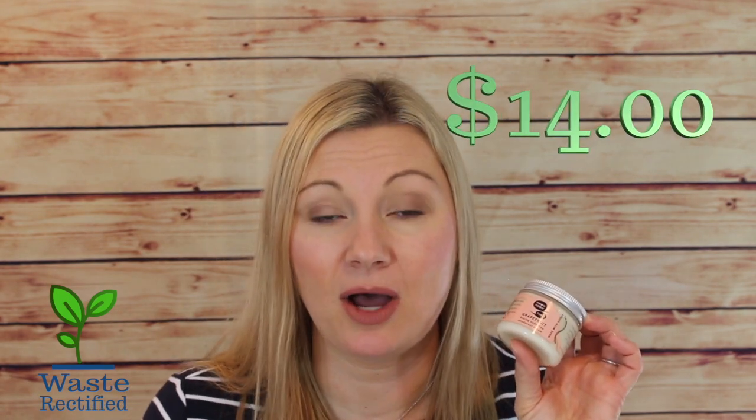The cream will run you about $14 if you order from Meow Meow Tweet and $18 on Amazon for 2.4 ounces. You only use a pea-sized amount per armpit at a time, so it'll probably last a while. Another benefit is that Meow Meow Tweet has started offering the cream in bulk, so you could take your empty glass tin or any container and go to Animalia and buy it by the ounce.